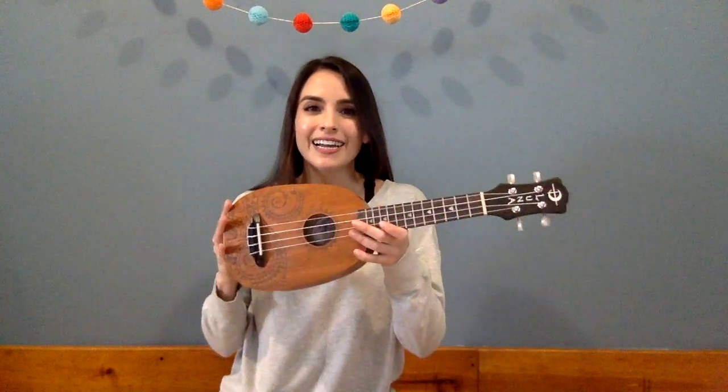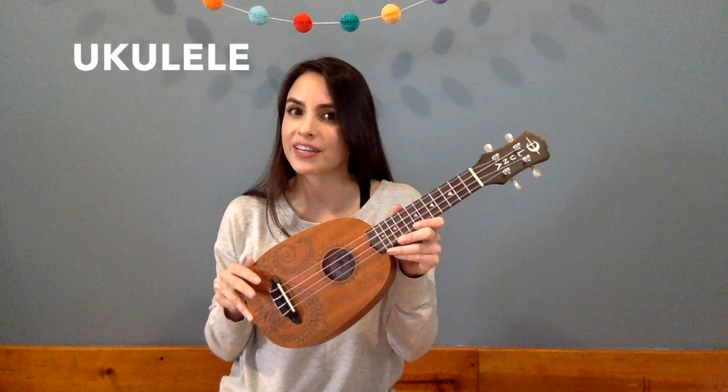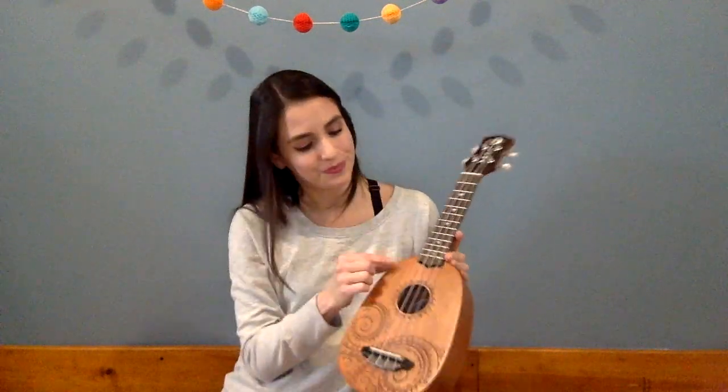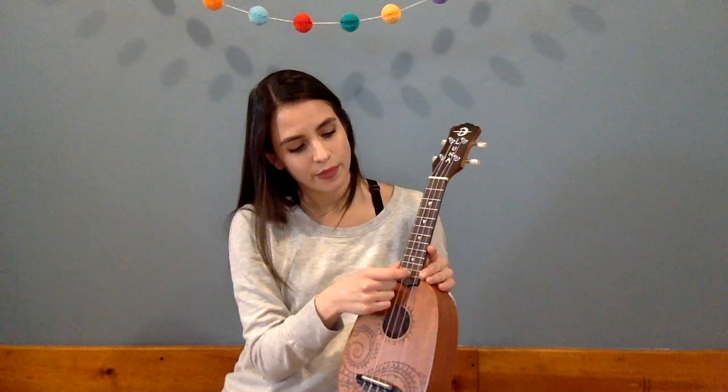Let's try one more instrument. Let's take out my little ukulele. To play the ukulele we can strum or we can pick, just like with our other instruments — the mandolin and guitar. Let's count the number of strings to begin: one, two, three, four. There are four strings on the ukulele.